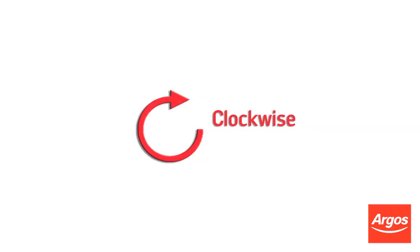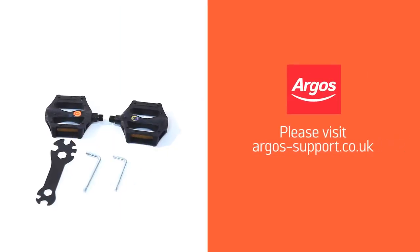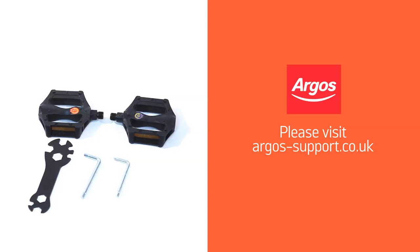Make sure that both pedals are screwed in tightly and securely. Your bike is now ready to use. For more help, please visit argos-support.co.uk or refer to your product manual.